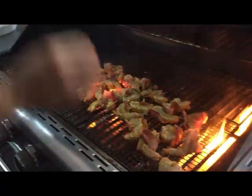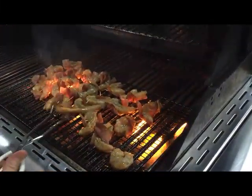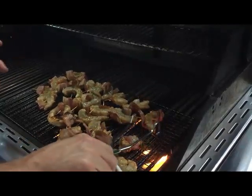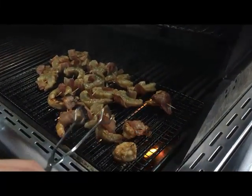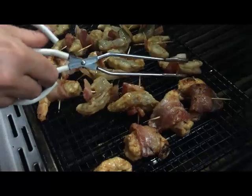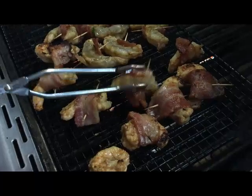It's been two minutes — I'm going to check on the shrimp. They're looking great; I can smell the bacon. I'll go ahead and rotate these around a little bit. The bacon gets a little bit crisp, but that's fine. I'm really watching the shrimp to make sure it's done all the way through, and I can tell by the way it looks. It's done on one side, so I'll flip these all over and do the other side, and we'll be ready to eat.